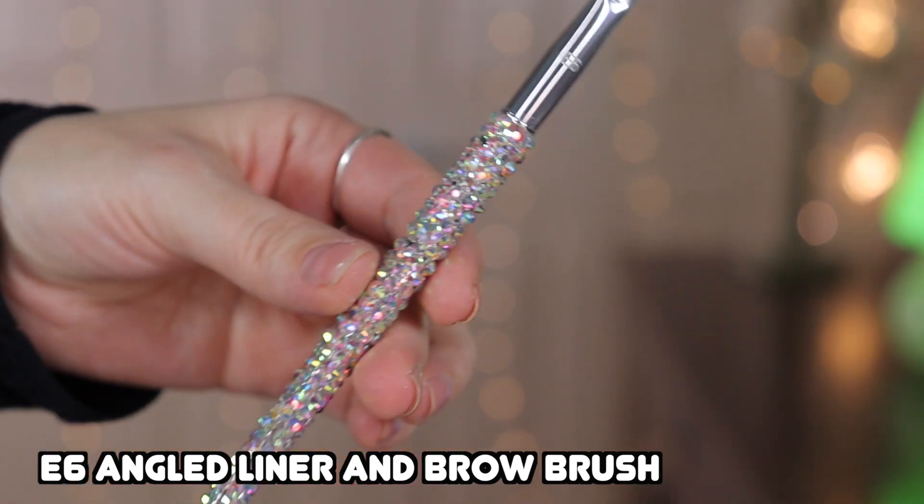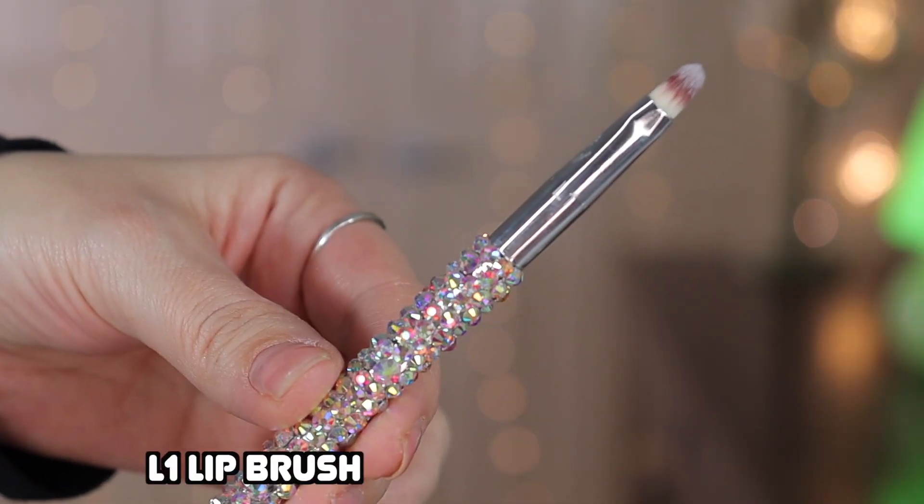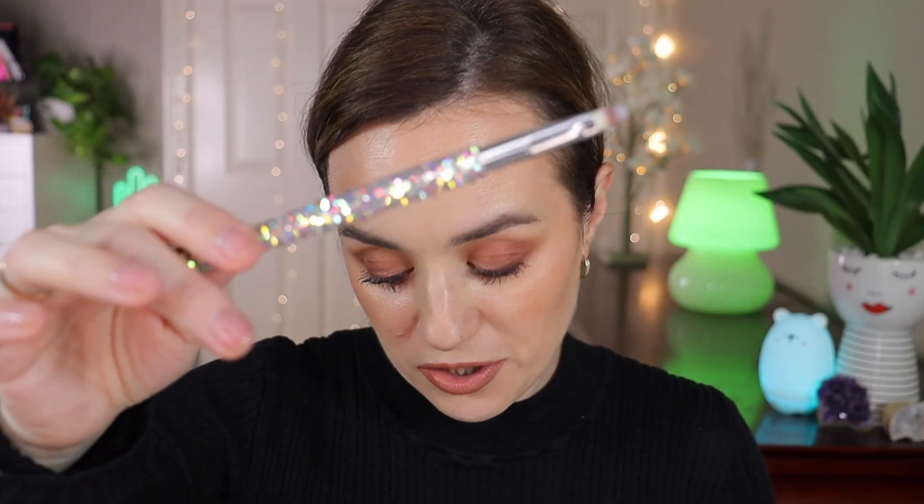The E6 is an angled brush for the brows — perfect for applying brow product, or you can use it with a gel liner to create a winged eyeliner. Finally, the L1 is the lip brush — L stands for lips. It's the only lip brush in the collection, which is all you need.